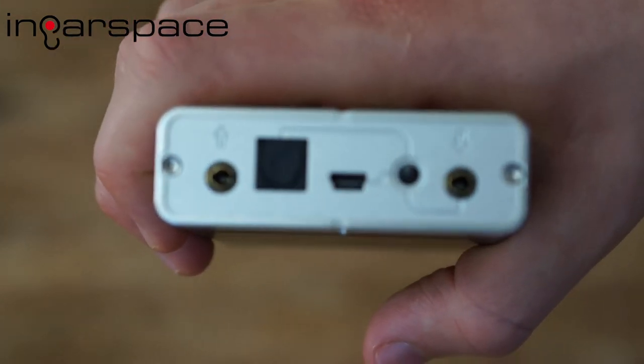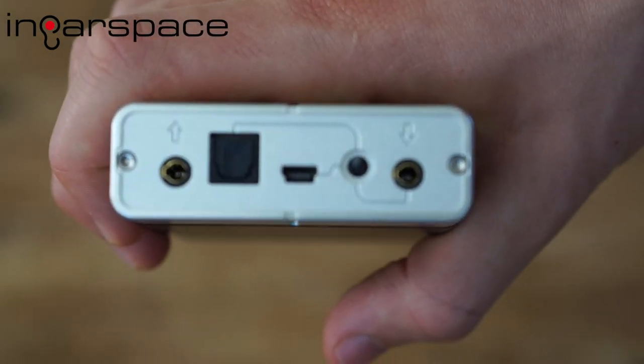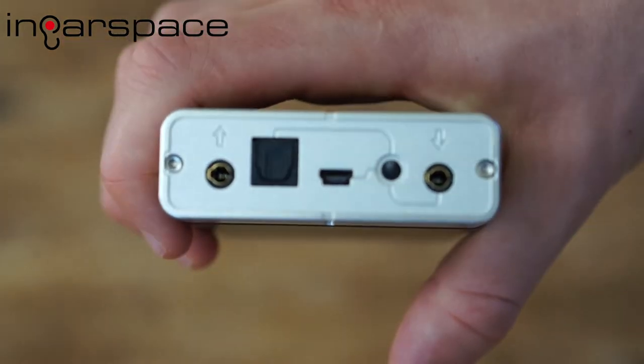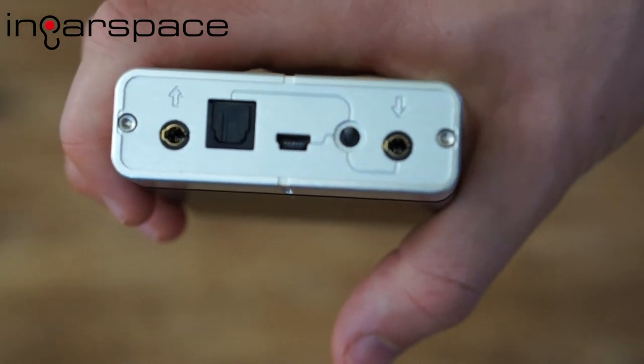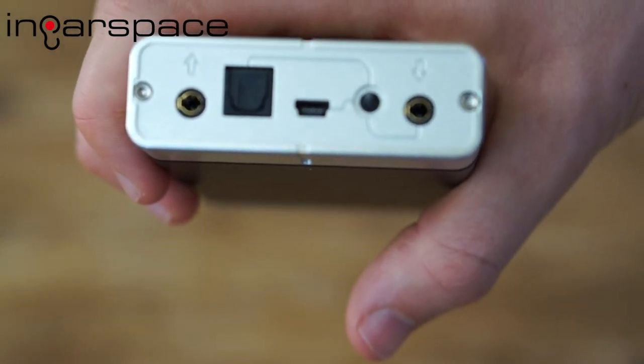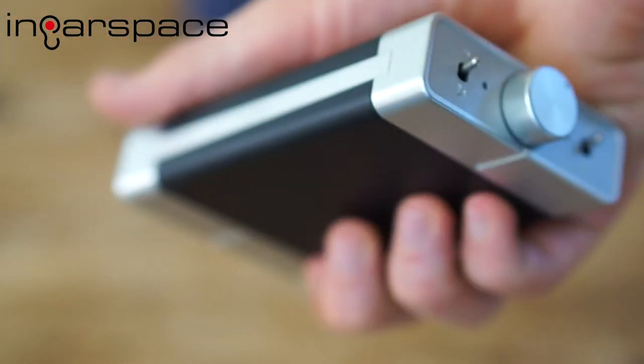And on the far right we have the 3.5mm jack in — that's obviously for an analog in or a line output. Or you can actually use this with the coaxial cable and have that as a digital in. So you've got four options of inputs: three digital and one analog.